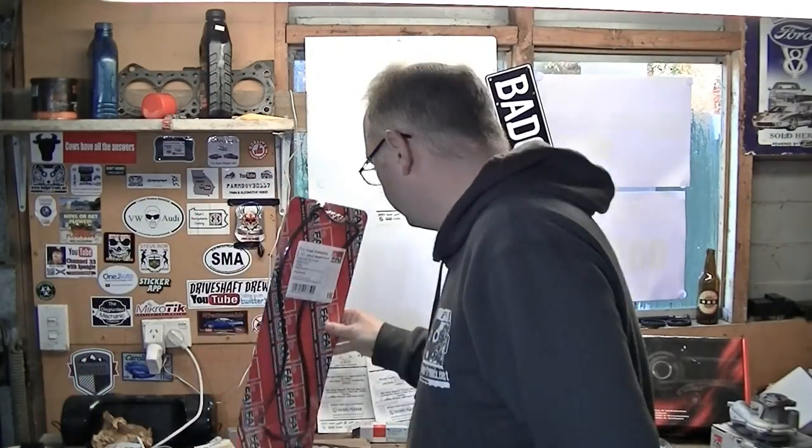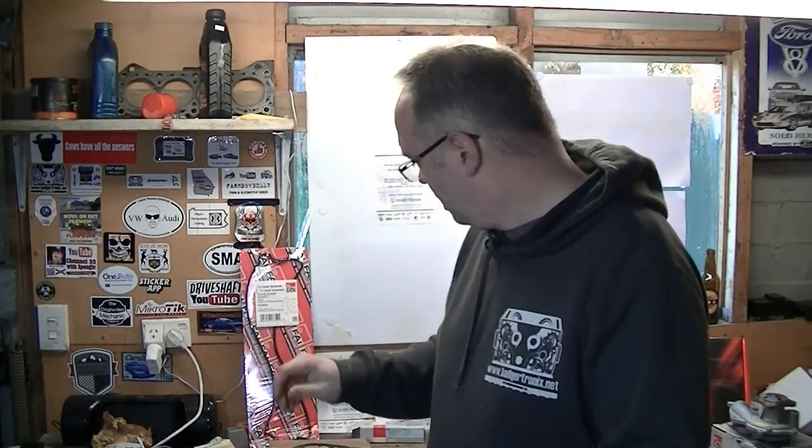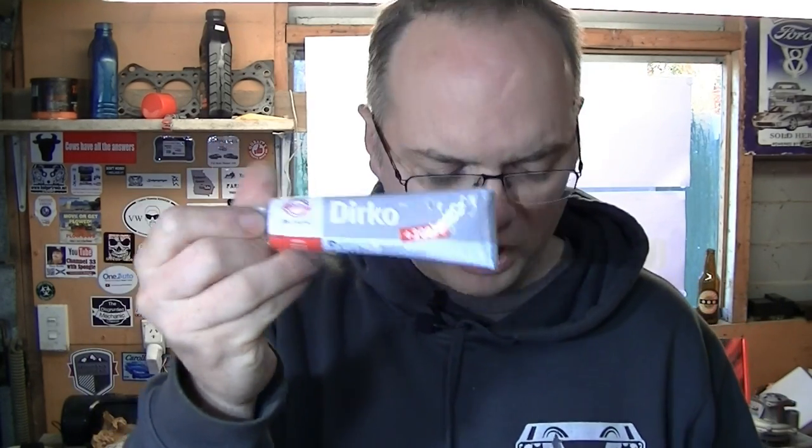I've also picked up a rocker cover gasket, depending which part of the world you're in. You'll probably need one of those, though you might be able to reuse the one you've got. It also comes with a tube of sealant. You'll see in Alan's video why you need that. It's quite a big tube of sealant for the little amount you need, but if someone's given you a big tube, you've got to be happy with that.